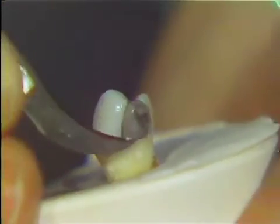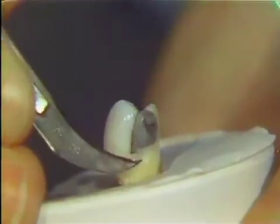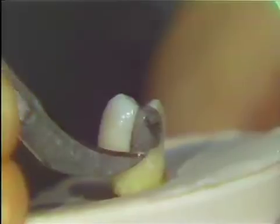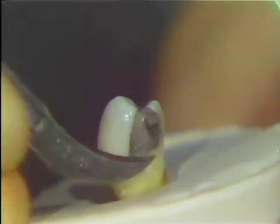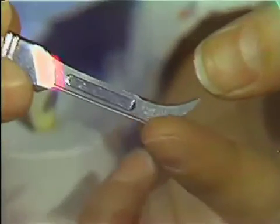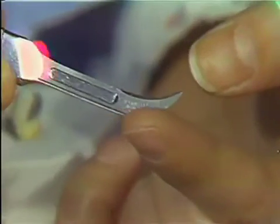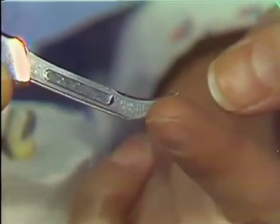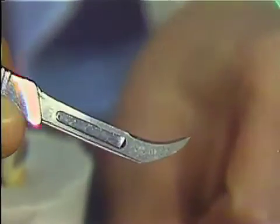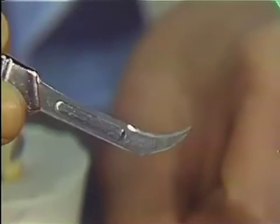Now let's move to the interproximal surface itself. There's no real overhang here, but you can see how you would get under the overhang — a short, concise stroke — and use only the tip of the instrument. If you wish, you can place a small piece of masking tape right over this area so that you don't do any damage to the gingiva when you're using the Bard-Parker. But this is basically how this instrument is used.